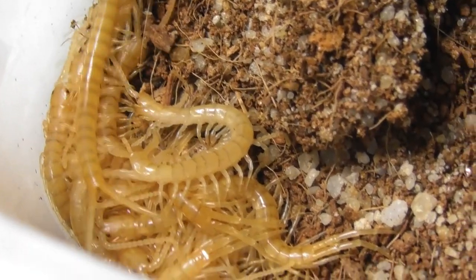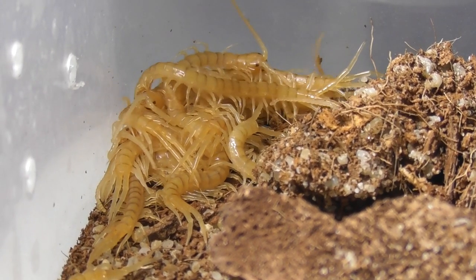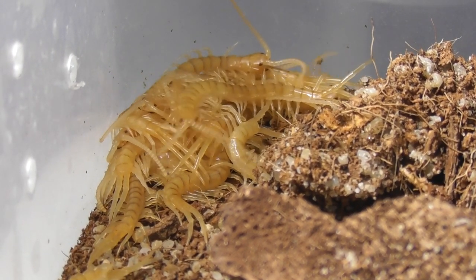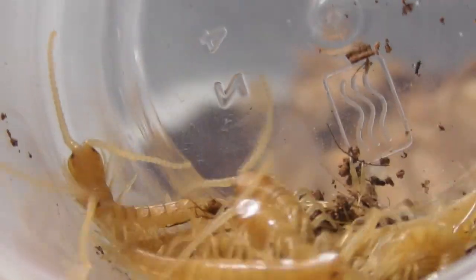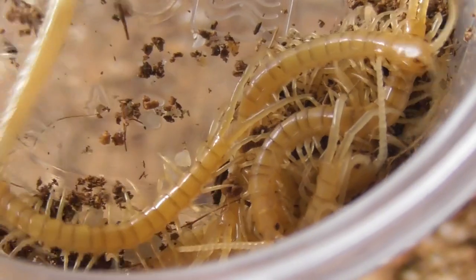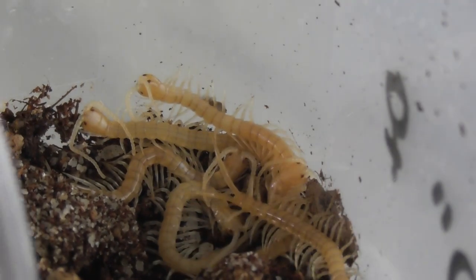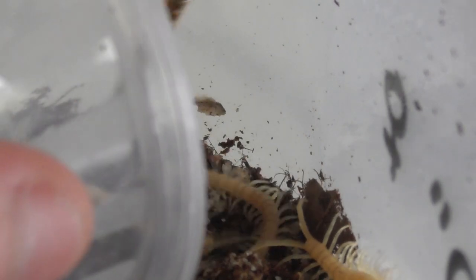Now all that's left to deal with are her leftovers. Granted, that probably wasn't the most flattering way to refer to her descendants. So now commences the familiar process of rounding them all up. Thankfully, the babies' instinct to clump together in groups makes them a whole lot easier to capture in large numbers, and I don't have to chase individual centipedes around the enclosure quite so often.